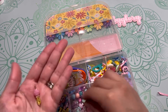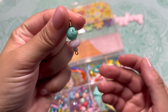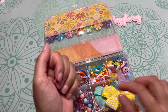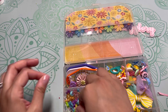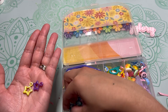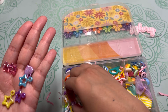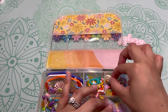Then some wire-wrapped beads in this compartment, trying to keep with the theme. In the next compartment I have some stars, some little teddy bears, some leaves, and some flowers.